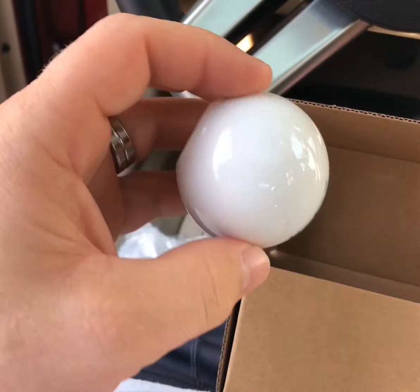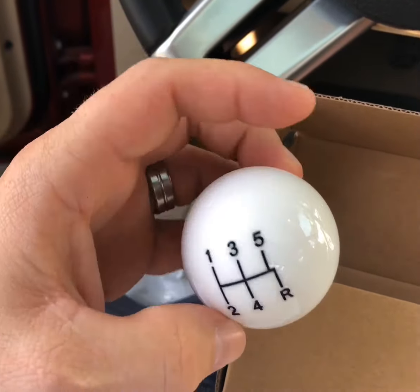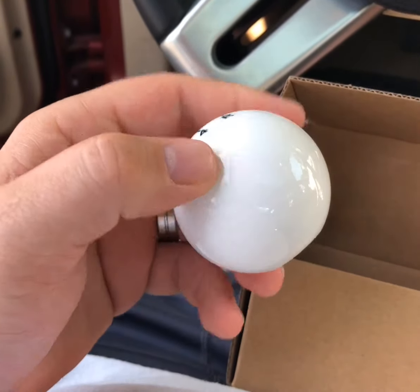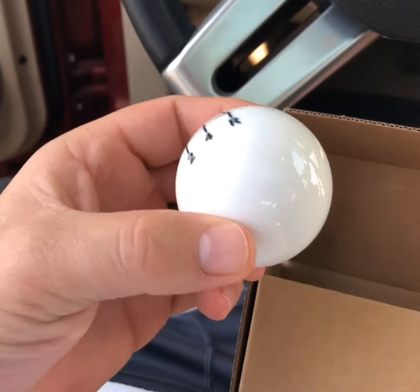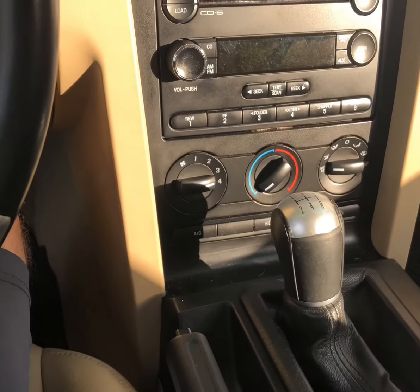American Muscle has several different types — they've got ponies on them, they've got stripes, you can get the Cobra, six speed, different colors — whatever option you're looking for. I went with the white because I figured it would set off the tan and black interior.